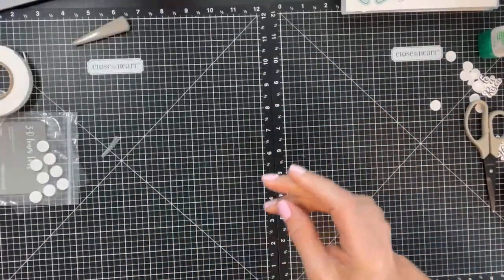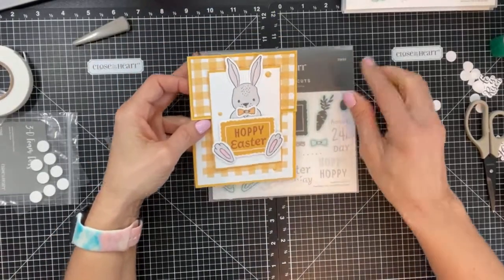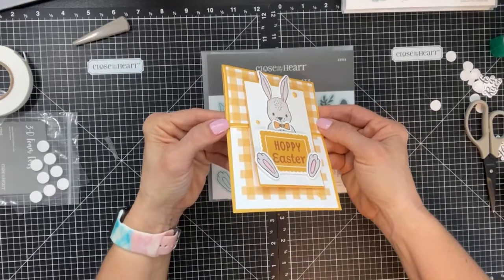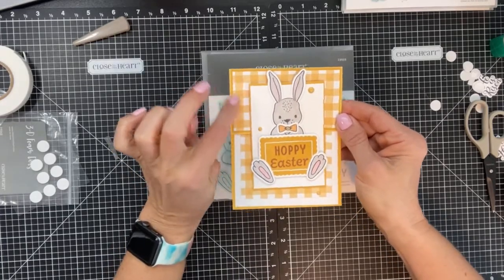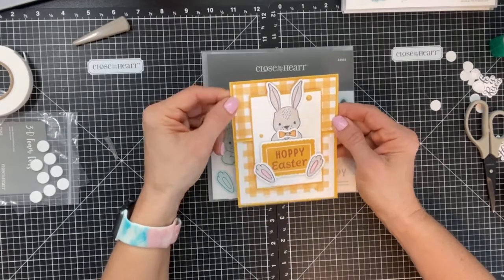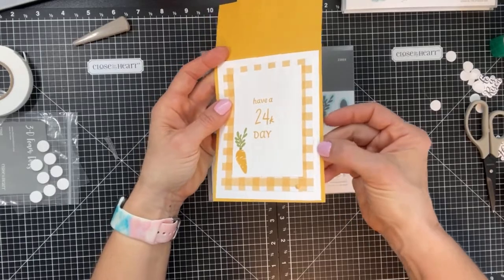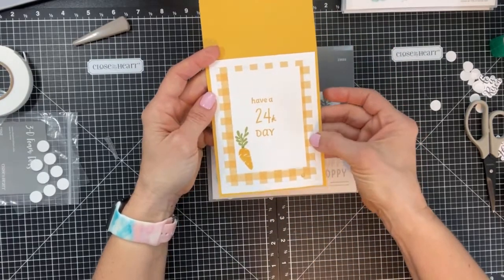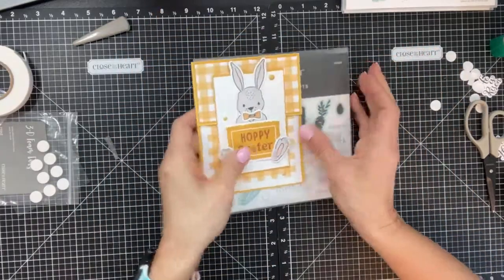Now let me show you some examples. This first one uses the new Daisy Meadows Cardmaking Stamp and Thin Cuts, item number Z3933 — look at this adorable bunny with 'Have a 24 Carat Day.' This one opens top to bottom. For the top panel I just cut a solid mat an eighth of an inch bigger than the two and a quarter by four top flap. On the inside I have three layers.